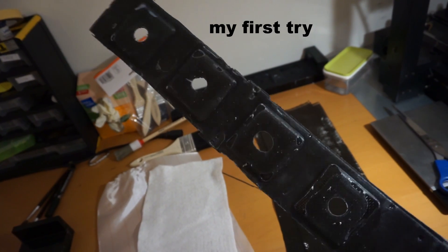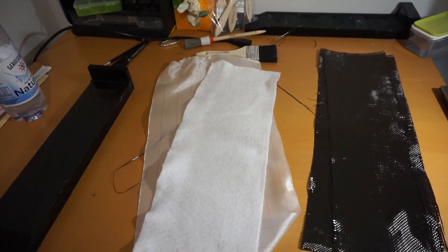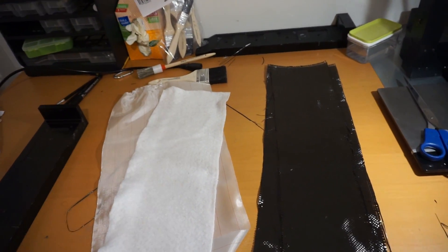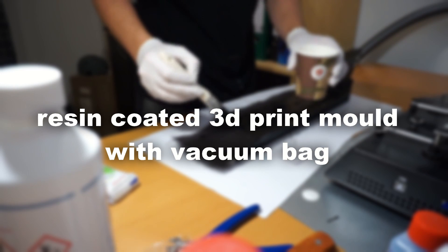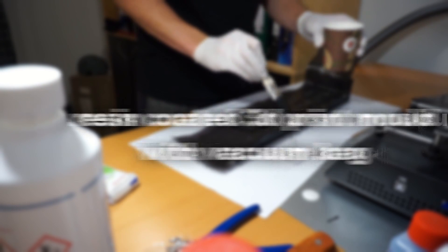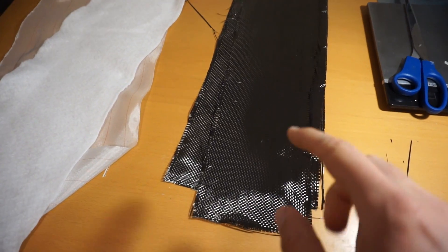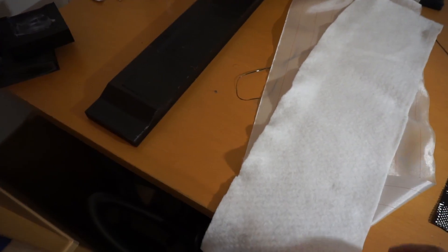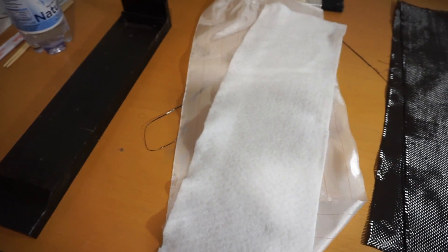It's carbon fiber but it's not really beautiful, so let's try another carbon fiber project. This time I use three layers of 200 gram carbon fiber, and then I have the peel ply and polyester felt and this vacuum bag.